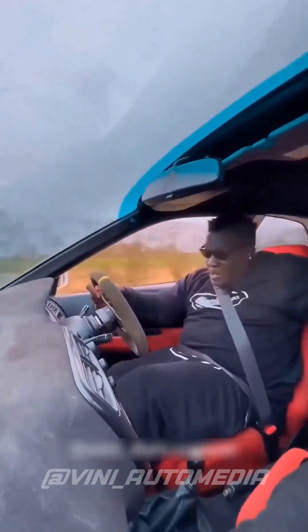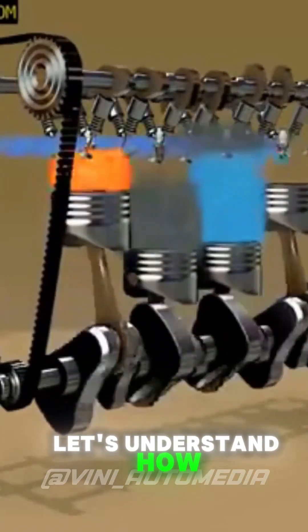What is VTEC? Before explaining VTEC, let's understand how valve timing works.